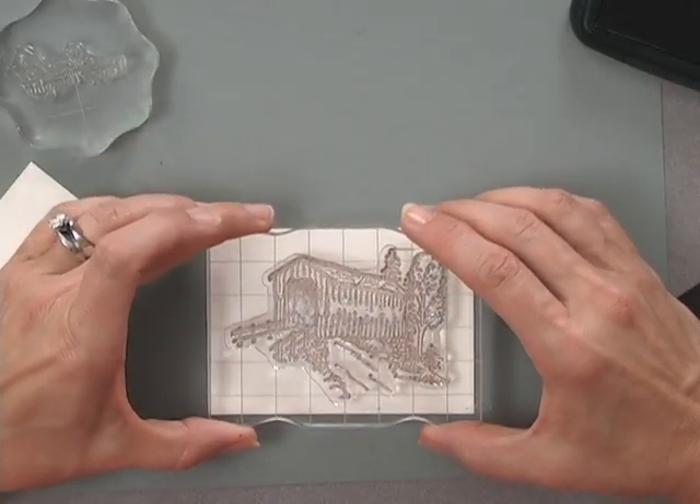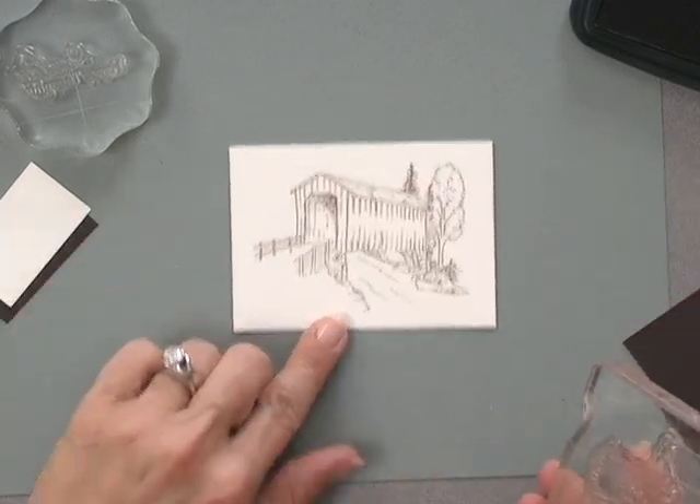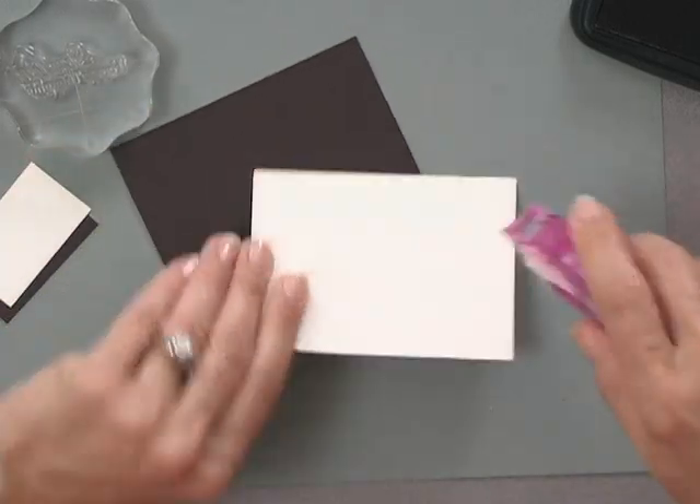To begin, I'm going to start by inking up this covered bridge image using some of the Memento Rich Cocoa ink. It is a rather large image, so I like to stamp with the stamp on its back and ink up the whole thing so I can see it. I'm going to stamp that right about there — there's that covered bridge. I'm going to attach that covered bridge onto a piece of this dark chocolate cardstock and make a little layer here.